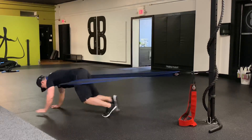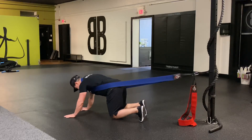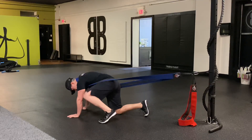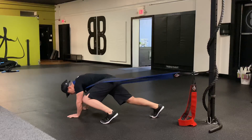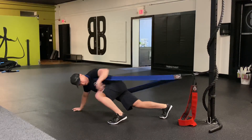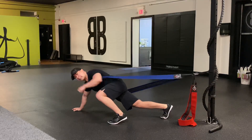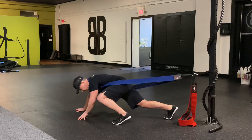You can do whatever resistant crawl exercise you want — like a tiger or spider crawl. What I was doing in particular was: one leg lead up, one leg back like an alligator. Make sure you don't have so much tension that you cap out the stretch of the band — you want just initial tension.